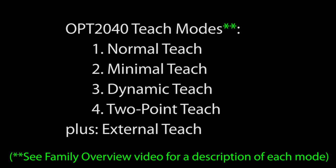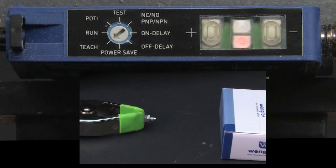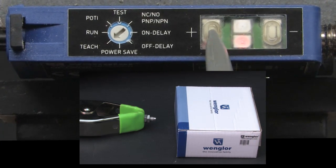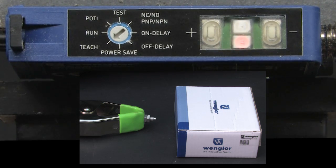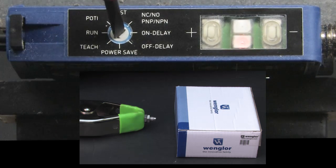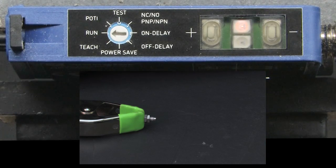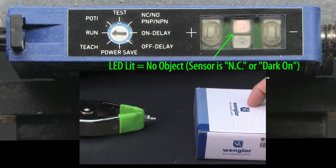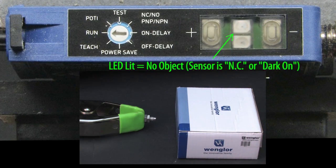This sensor supports 4 automatic teach modes. For normal teach, you just switch to teach mode, put the object in front of the sensor — or no object if you are doing through beam — press the plus button, the plus LED will light up, and then press the plus button again. The LED turns off. Rotate the switch back to run. The object detection range is automatically set up for you. Sure enough, the sensor detects the object at the taught distance. Note that you have about 40 seconds between button presses before the sensor times out.